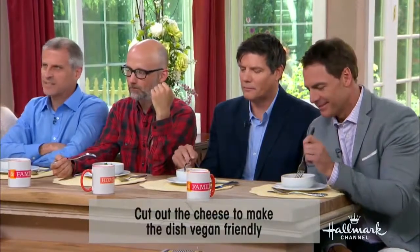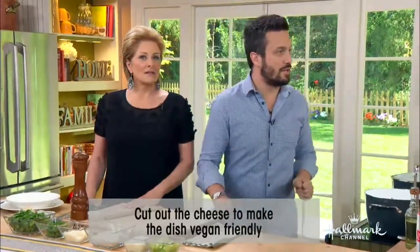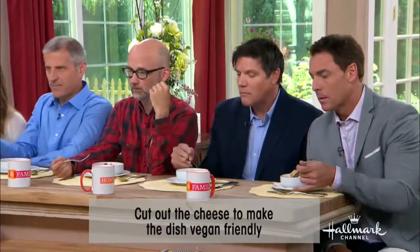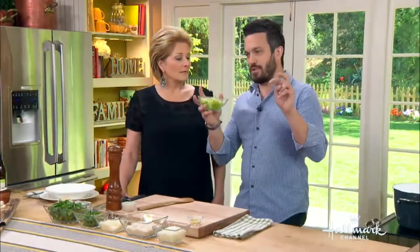So we have spinach and parsley with some vegetable broth and a touch of extra virgin olive oil. The story is that we used to collect all the scraps from our garden, braise them green, and make risotto with it. Right here we have the base for risotto.